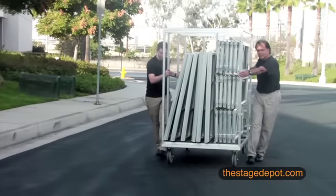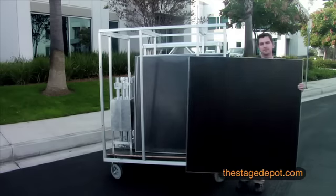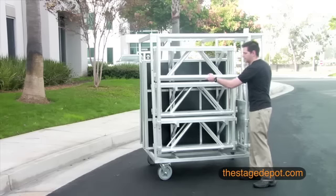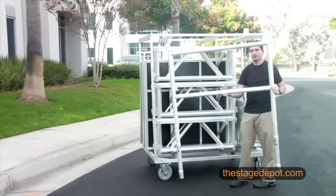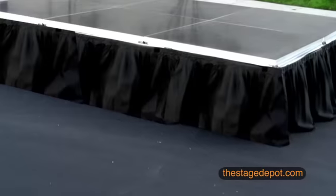To make transporting your stage easy, we also offer a transportation system that folds down flat for storage and is capable of storing and transporting a full 8x12 stage. And of course, stage skirts are also available. Visit us today at www.thestagedepot.com to learn more about our amazing All Terrain stage products.